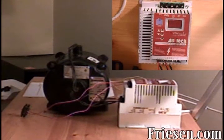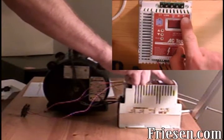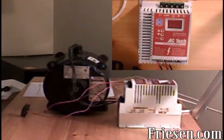Third, connect your 120 volt single phase power source to the L1 and L2 terminals. Do not use the terminals labeled B negative and B positive. If you use these, it will destroy the circuitry in the drive.